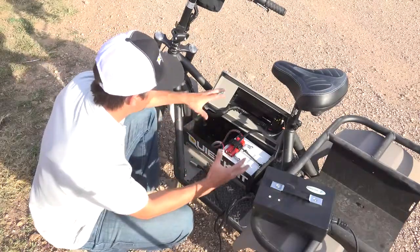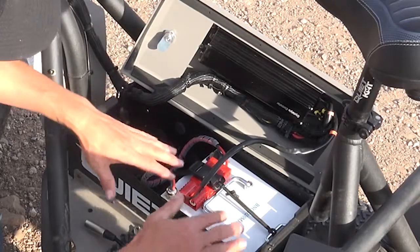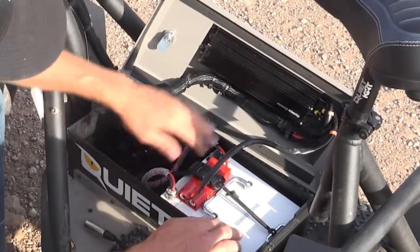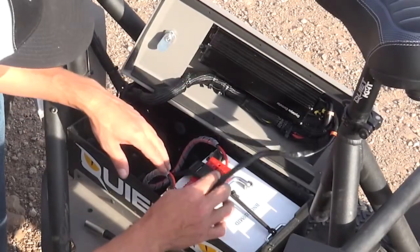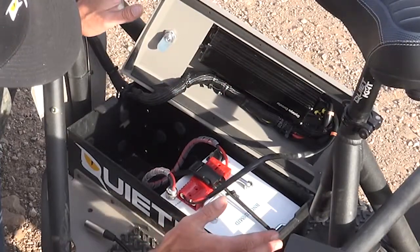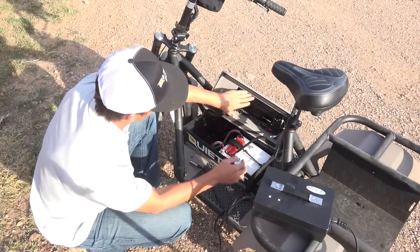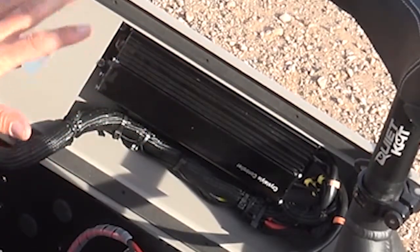I want to talk a little bit about what's under the hood of QuietCat. Here we have a 60 volt battery and an 18 FET controller, and these are two of the variables that can change. For example, you could have a 48 volt battery and a 12 FET controller and it's not as powerful. I like to think of the controller as the brains — this is the computer system that's really managing all of the power.